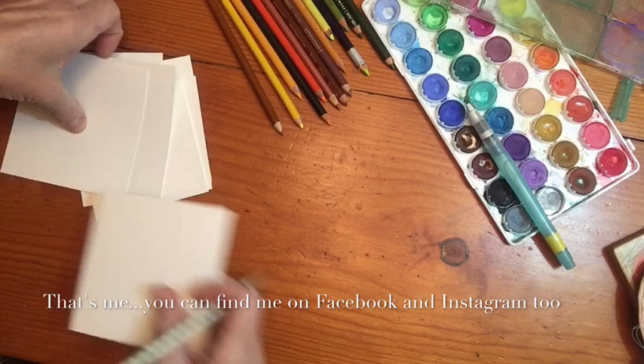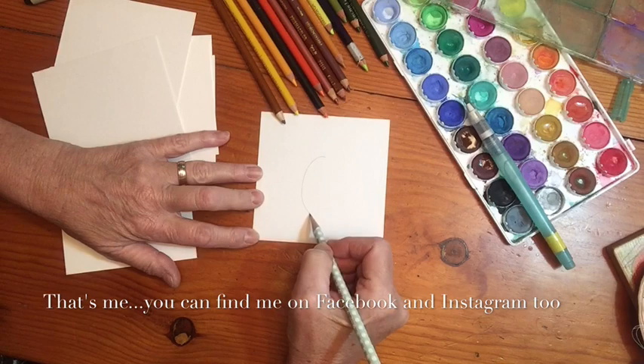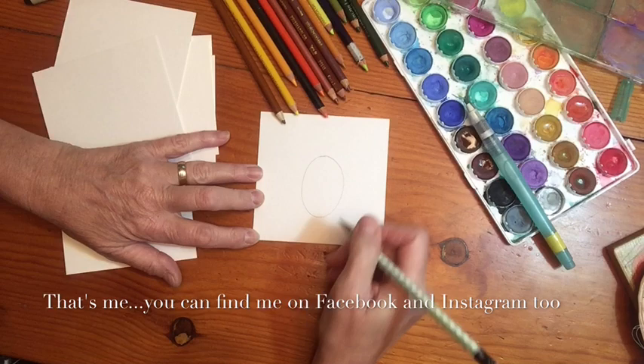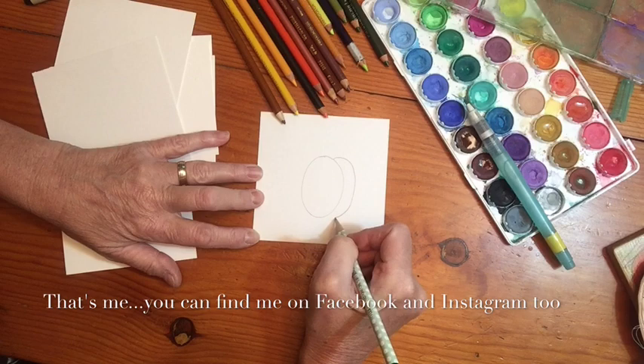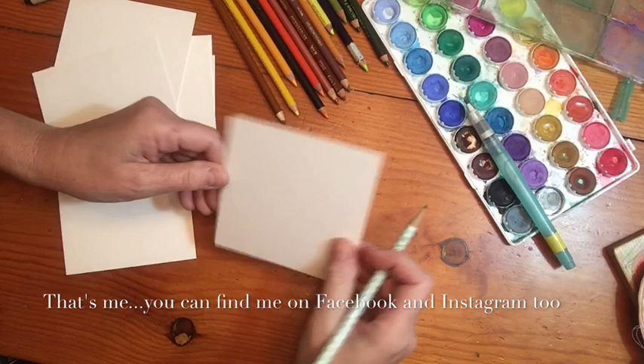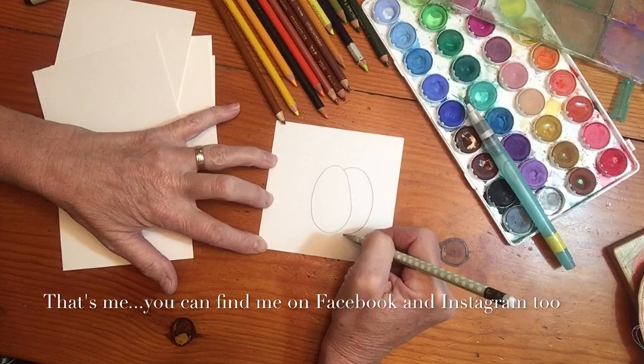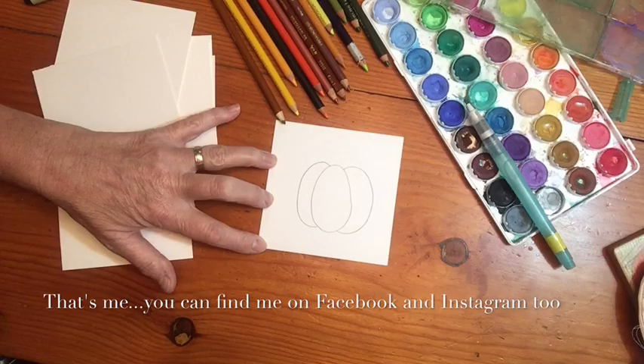Basically, what you're going to want to do to get your pumpkin shape - let me see if I can do this so you can see - you're going to draw kind of an oval, drawing kind of hard with the pencil so it shows up on film. Then you're going to tuck an oval behind it, almost a half oval, and then another half oval. So again: one full oval, then tuck a second oval behind it, then a third oval - that's the basic shape of the pumpkin.